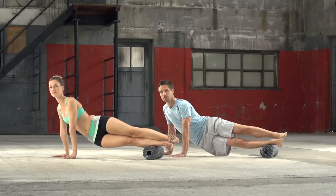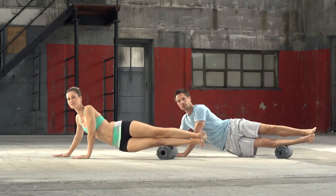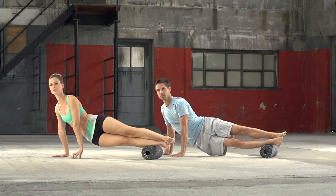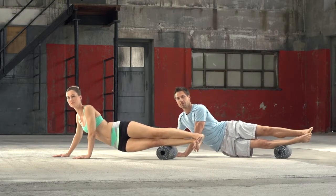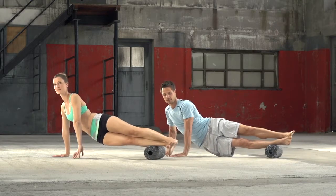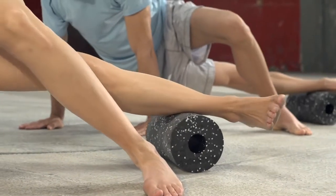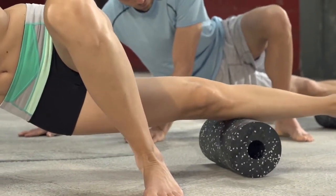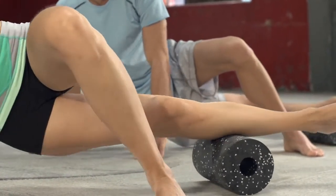To intensify the massage, put one leg on top of the other to increase the pressure. To reach pressure points even better, use the mini roll placed on top of the black roll block. In order to reach the full musculature of the lower leg, slightly turn the leg in and out during the roll out. Breathe deeply and consistently. Roll each leg for about 20 to 30 seconds.